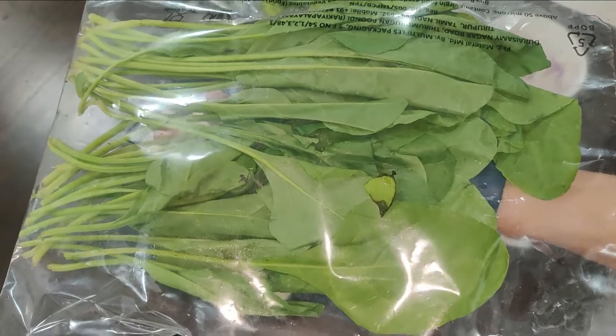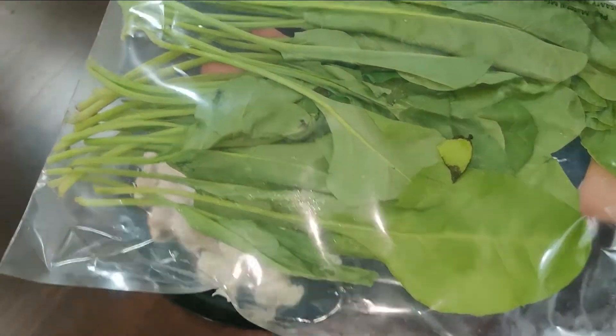Hello, welcome back to DKCookings. This is a Palak recipe I had asked about online.